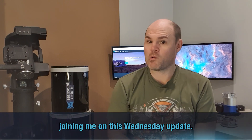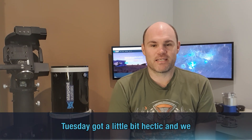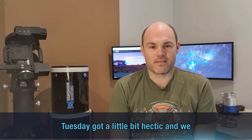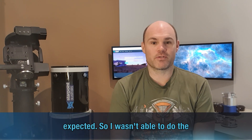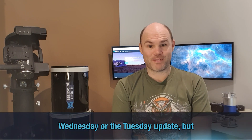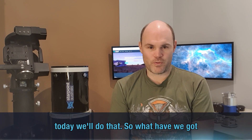Good evening everyone, Brendan from Starpoint Australis. Thanks for joining me on this Wednesday update. Tuesday got a little bit hectic and we didn't get home till a lot later than we expected, so I wasn't able to do the Tuesday update, but today we'll do that.